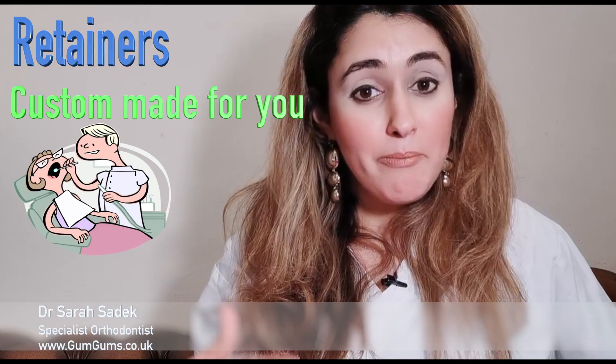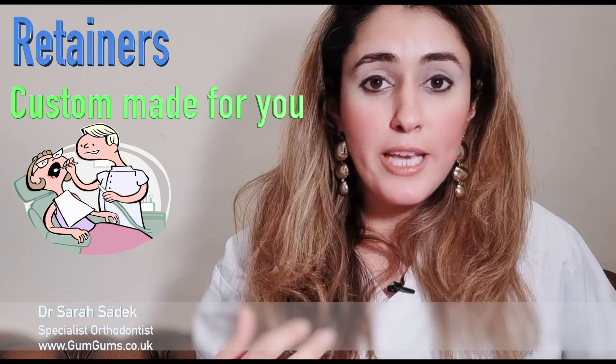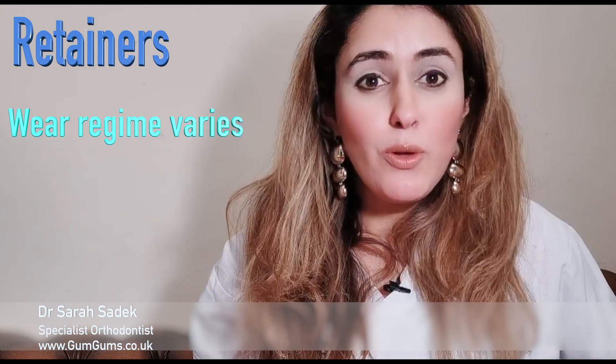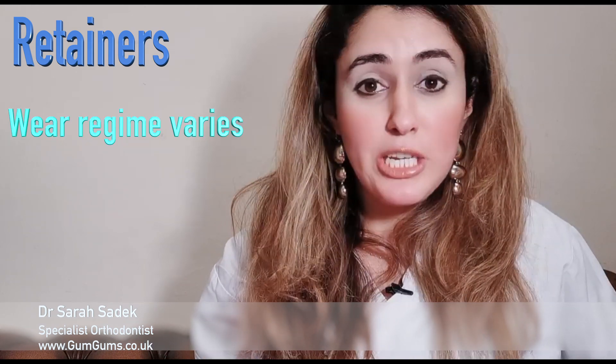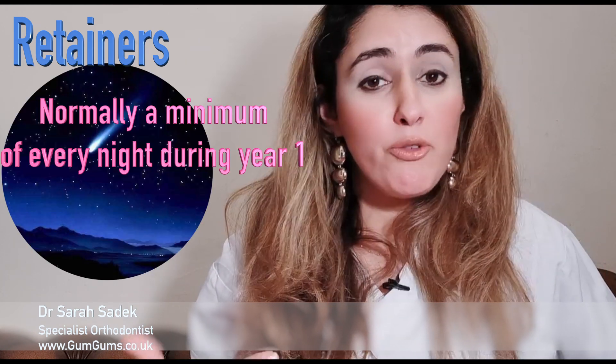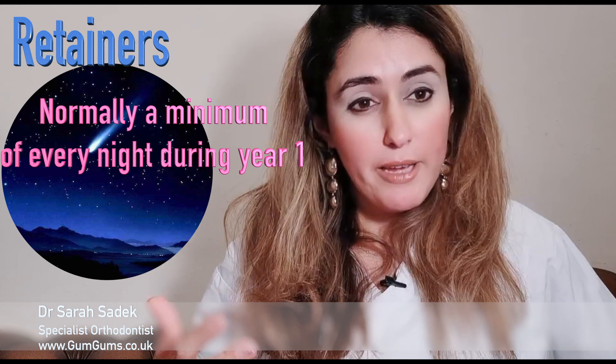Both of these retainers are custom made for you. After your treatment, your orthodontist will scan or take molds of your teeth to make them, and they will fit your teeth perfectly. Your orthodontist will then advise you on the wear regime for you, which can vary, but there will normally be a minimum of wearing them every night for the first year, followed by two to three nights per week for life.